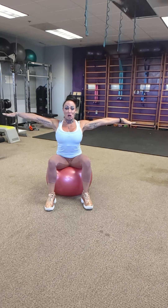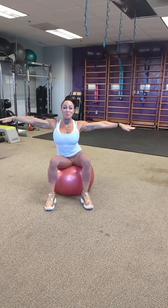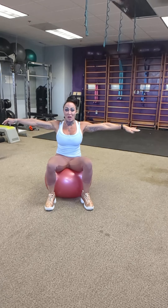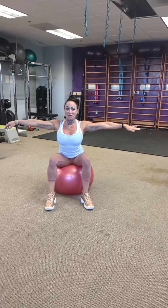Sit on your ball and get into an exaggerated duck butt. Sit up nice and tall and use the ball to rotate the hips forward. In this position, extend the arms out and do circles. Nothing moves but the belly button down. Go eight in one direction, stop, and go eight the other.